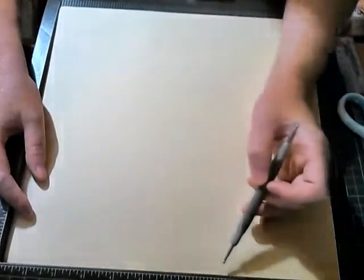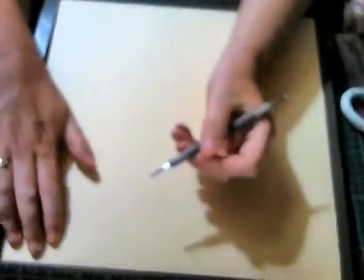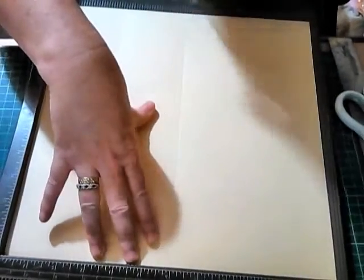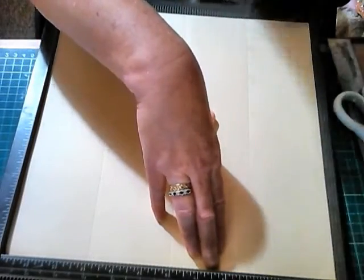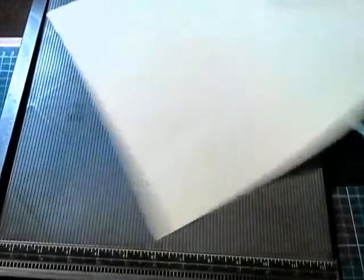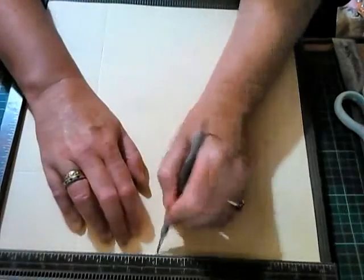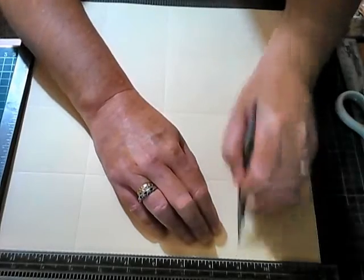You're going to score at three, six, nine - simple, because you're going to make three-by-three pages. Score on three, score on six, score on nine. Then you're going to turn your paper sideways and do the same thing: score on three, score on six, score on nine. Then put the scoreboard away.